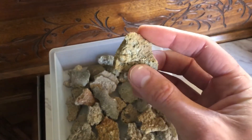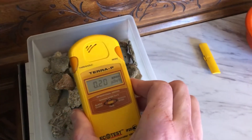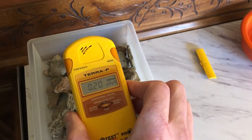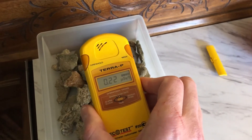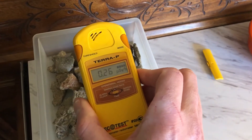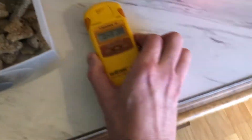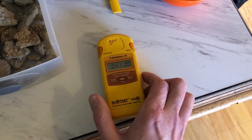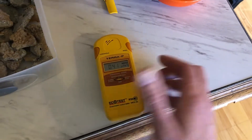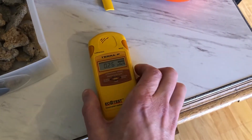You'll notice I'm handling this with my bare hands, and the reason is that the radiation from it is pretty low — when you consider this came from an atomic bomb blast that was about 60 years ago. The alarm finally goes off on it, but it took a while. I'll wait for the alarm to go back off. It shouldn't take too long — hopefully you can still hear me over the shrieking. The alarm is just indicating we've exceeded the safe daily limit for exposure.